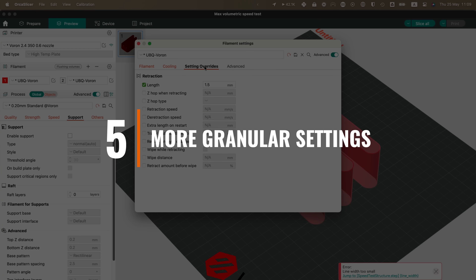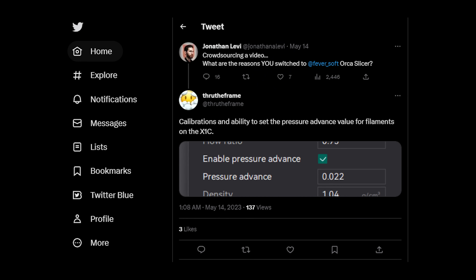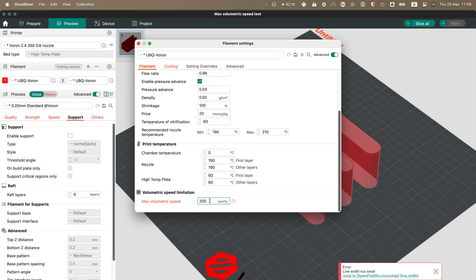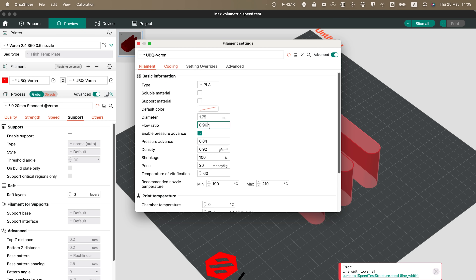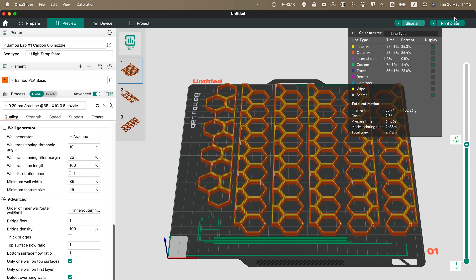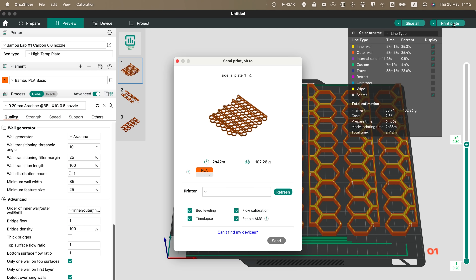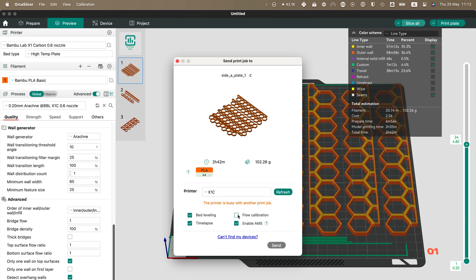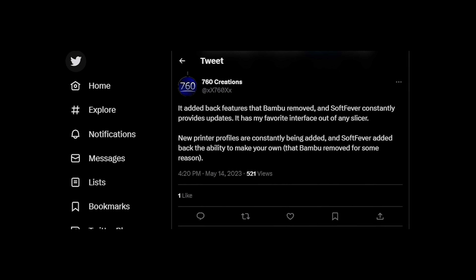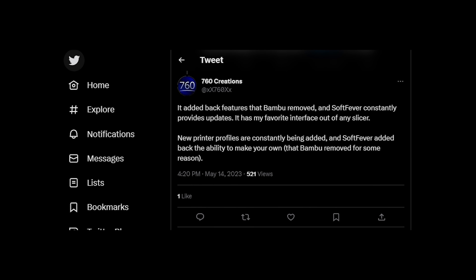Five: more granular settings. For whatever reason, some settings are disabled in Bamboo Studio, perhaps to try to pressure you into using approved filaments. One major example, pointed out by some of you on Twitter, is the ability to alter the pressure advance and max flow rate settings of individual filaments, which many of you told me were sorely missing. Orca Slicer also enables you to remove the flow calibration pattern from the build plate so you can get more print area on your Bamboo Lab build plate, and it re-enables the ability to add custom profiles as well.